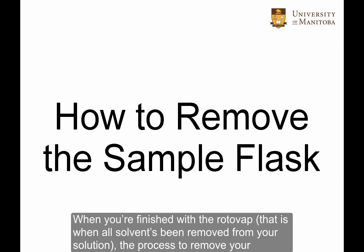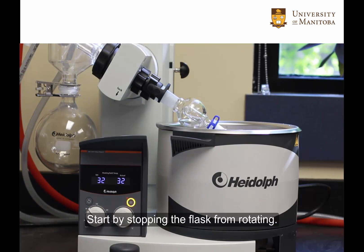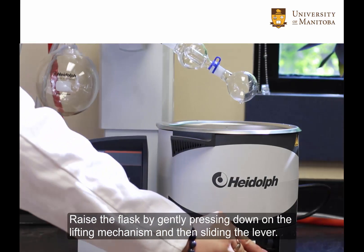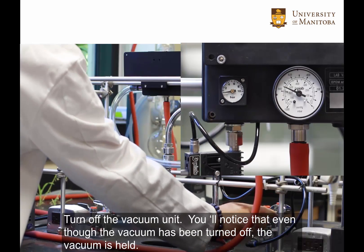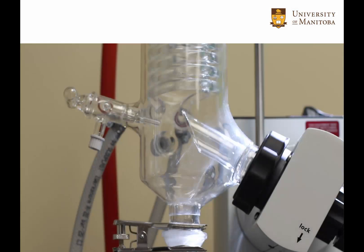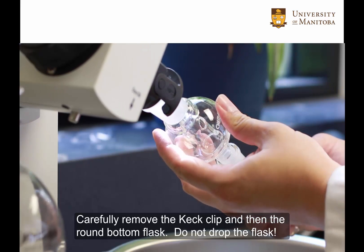When you're finished with the Rotovap — that is, when all the solvent is removed from your solution — the process to remove your flask is more or less the reverse order of how you got started. Start by stopping the flask from rotating. Raise the flask by gently pressing down on the lifting mechanism and then sliding the lever. Turn off the vacuum. You'll notice that even though the vacuum has been turned off, the vacuum is still held. Open the air inlet to break the vacuum in the system. Carefully remove the keck clip and then the round bottom flask. Do not drop the flask.